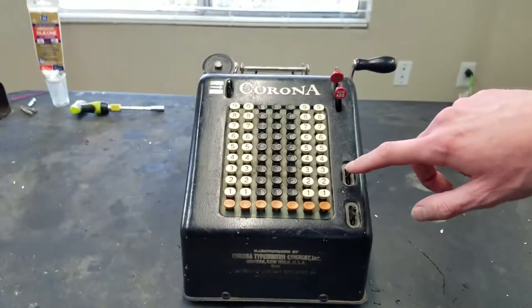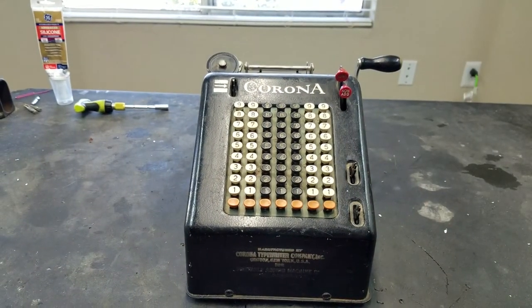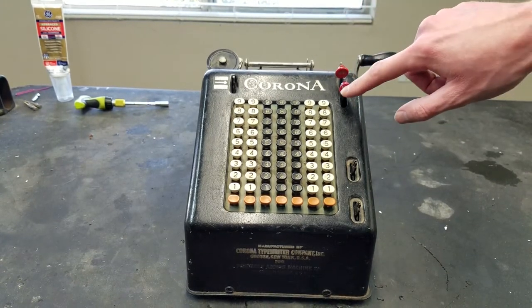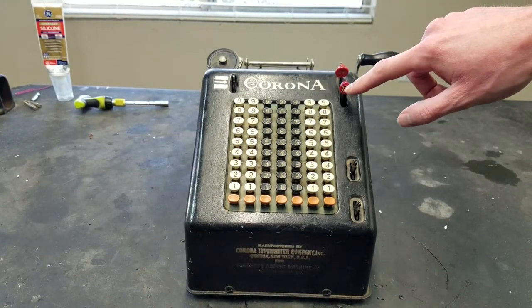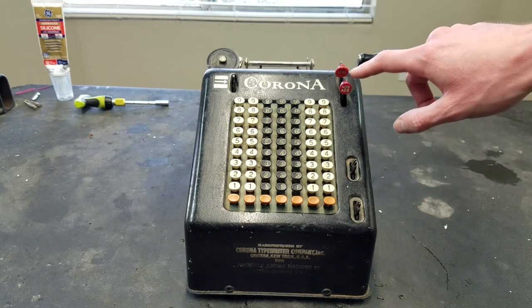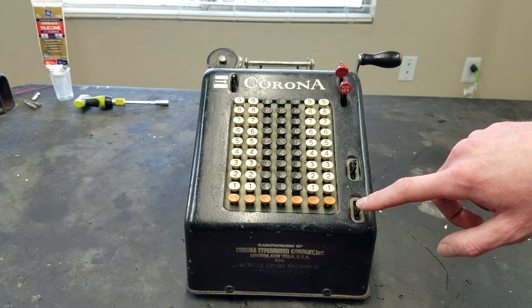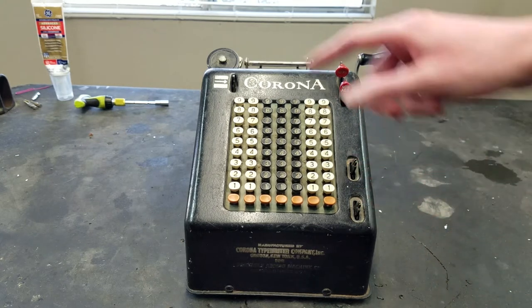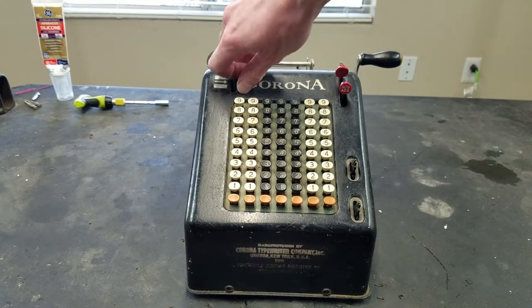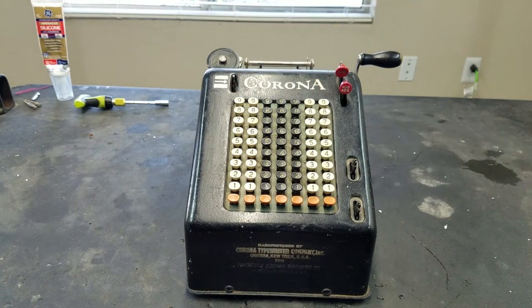I'm missing two keys — I may or may not have replacements. You can see we've got the total key up here. This is supposed to be subtotal but it says 'non-add'. I think non-add is supposed to be one of these, so if I can find a subtotal key I can move the non-add to one of these. The other one is supposed to be non-print. This is clear this way and repeat that way, even though the labels are worn off.